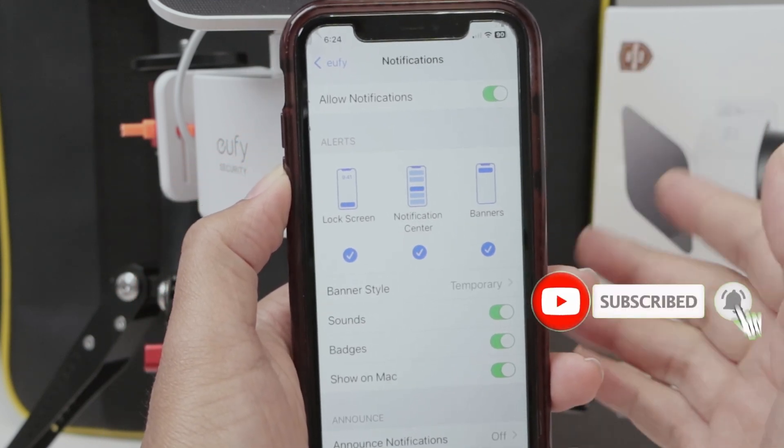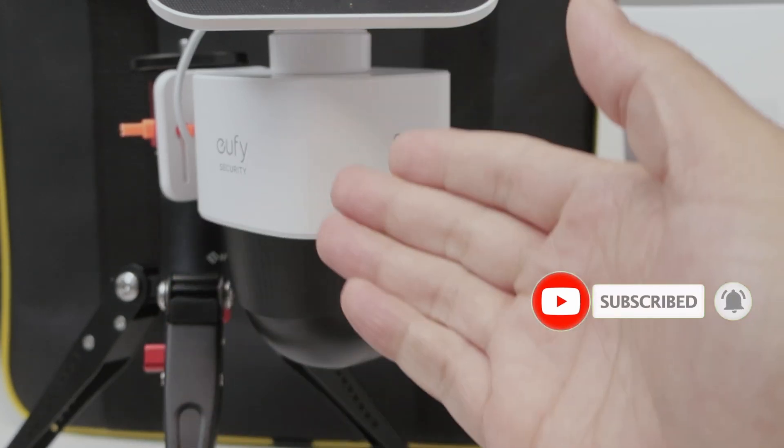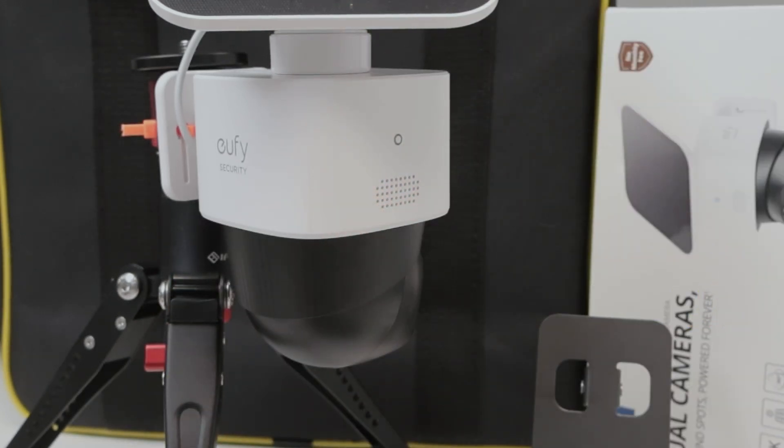So that's the way you can enable notification on a Eufy camera. I hope you like this video. Please subscribe to this channel, leave your thumbs up, and I see you in the next one.